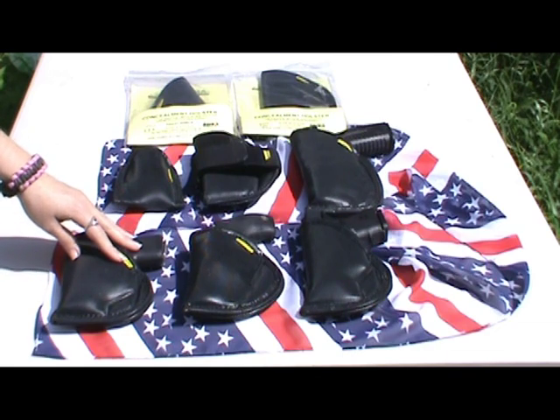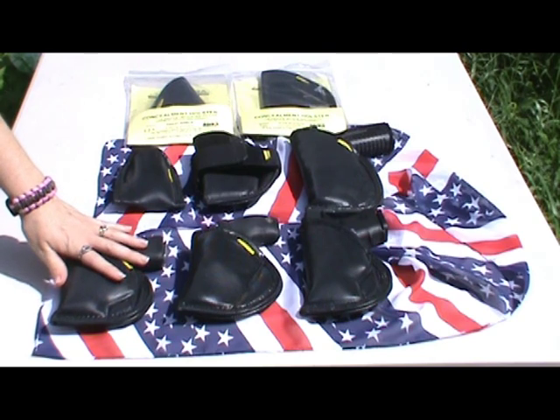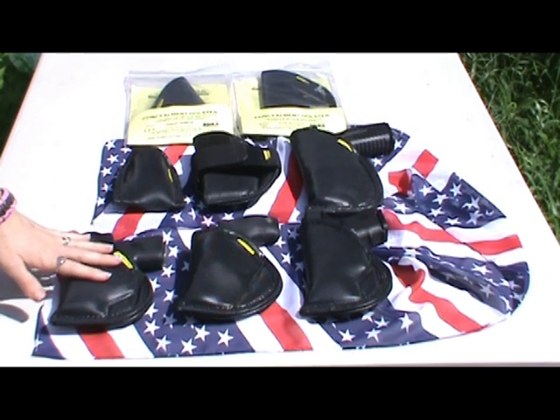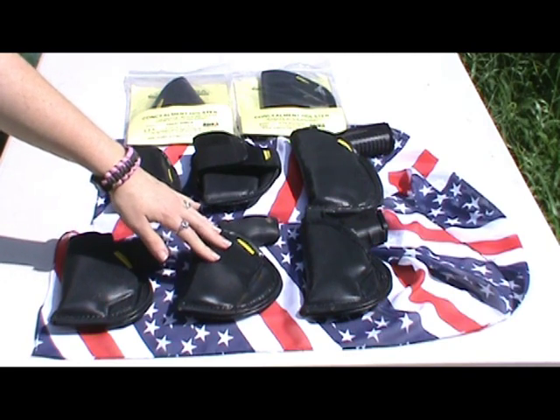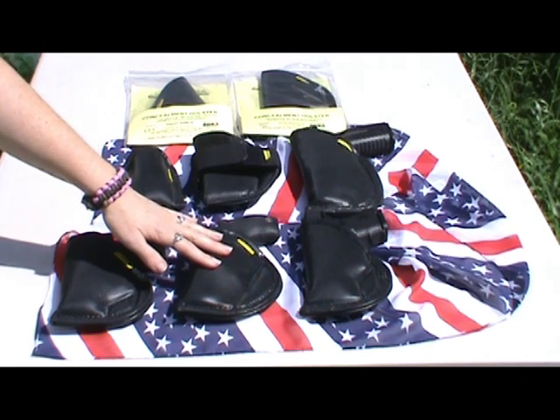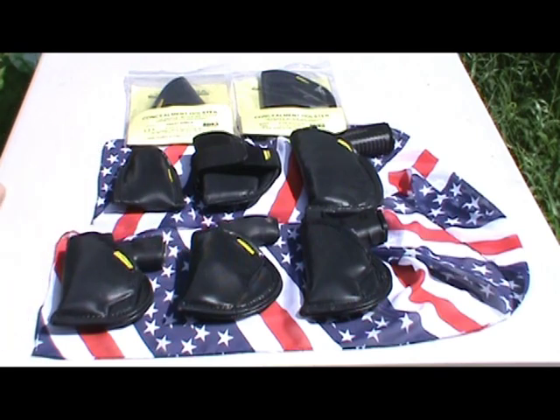They are lightweight and durable, they are closed, and they are also ambidextrous. And you guys know how I feel about Made in the USA — not only are the Remora Holsters made in the USA, but they are also an American owned and American managed company right here in the great state of Florida.